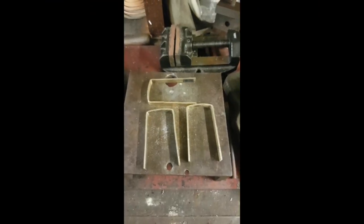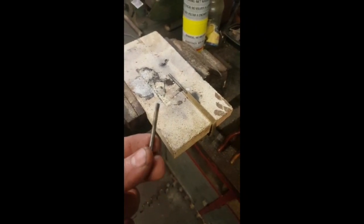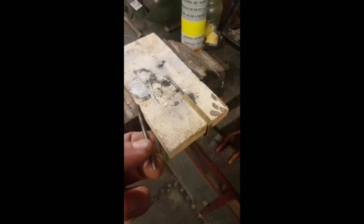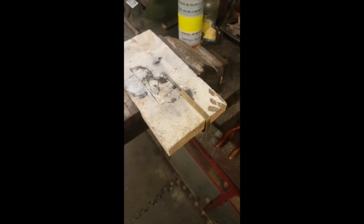I have the four straps made now and the fourth one is there. I'm just in the process of soldering these M4 studs in onto the end which goes through the counterweight and bolts them on.